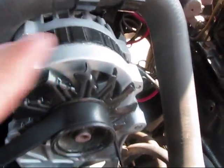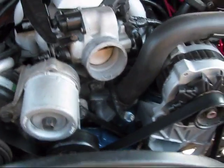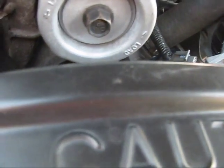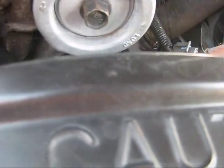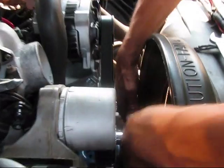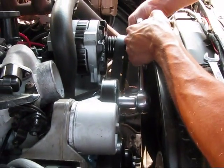Obviously the alternator is right up in the front and the tensioner is right here. So I've got to get a wrench to take the tension off of it. Now I'm going to loosen the tensioner, just like that, and then I can take the belt right off.